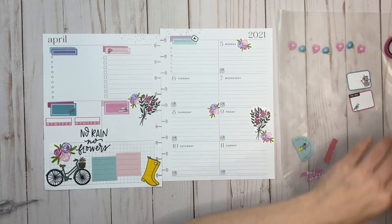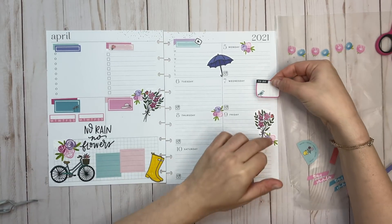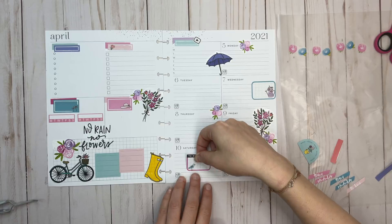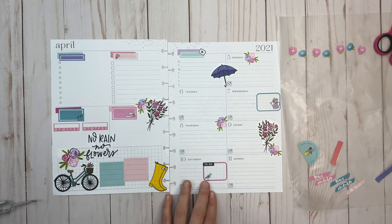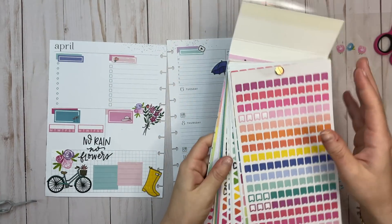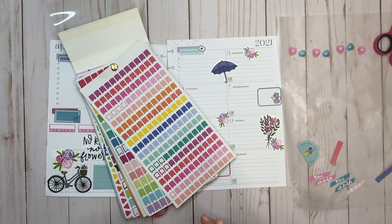I moved some stickers around because I wanted to include the rain boots and didn't have space otherwise. I think we also need a little umbrella somewhere — let's throw that umbrella up here. I have some more boxes to use, so let's put this one right over here. Saturday is a filming day so Saturday's going to get a box. Now I need some more bullets and notes. I made a DIY sticker book with all different kinds of bullets, so let me play around color-wise.